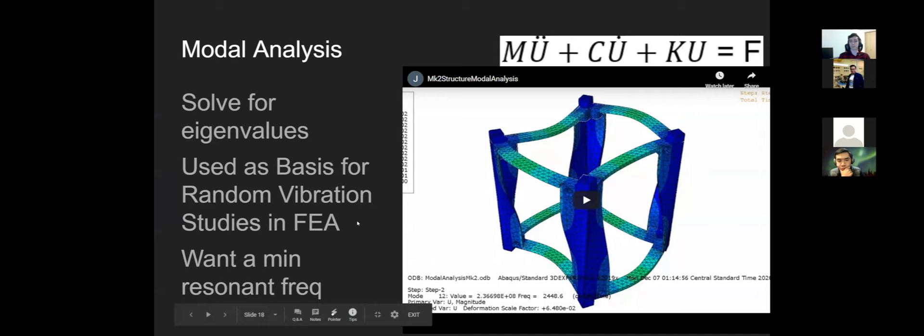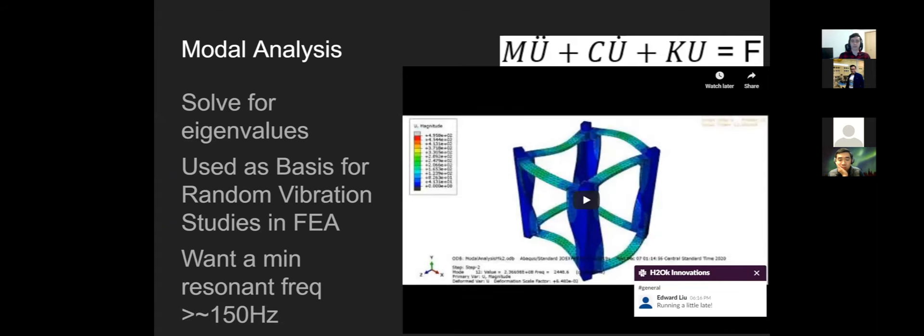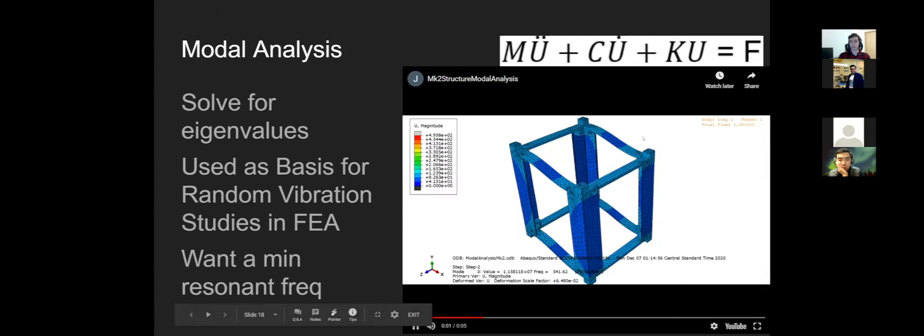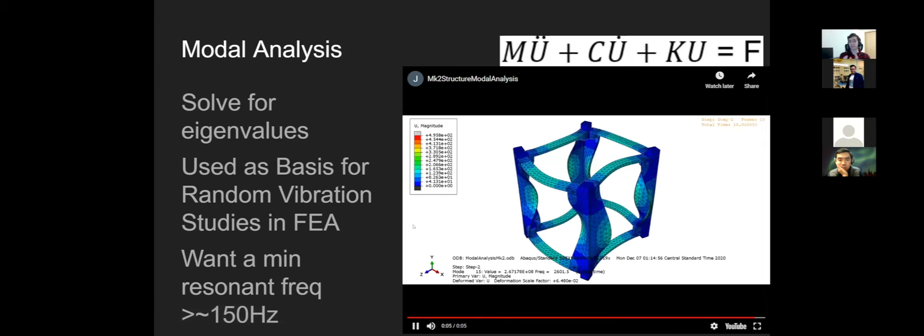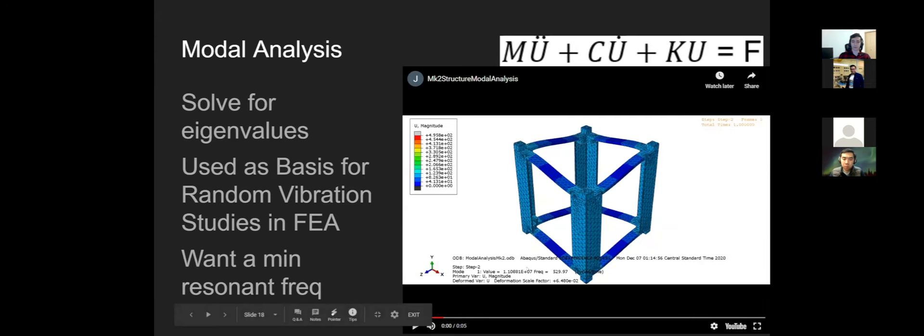Next is modal analysis — analyzing frequencies rather than steady-state loads. On liftoff, everything shakes; if you hit a resonant frequency with insufficient damping, the structure could oscillate wildly. Modal analysis in Abaqus shows resonant modes moving differently in each axis. Our example structure has a first resonant frequency around 530 Hz, which is really good. The typical minimum required is greater than 150 Hz, though this varies by launch provider.